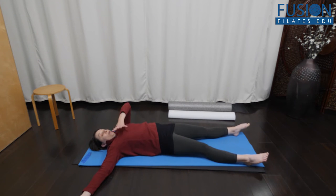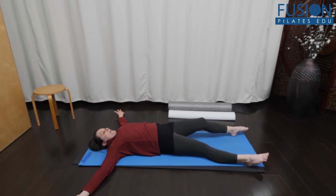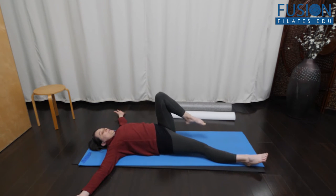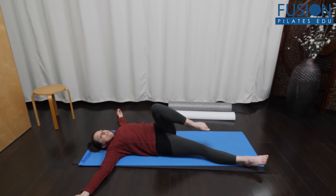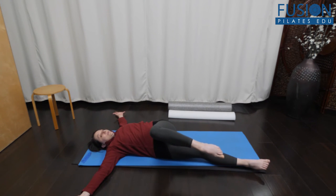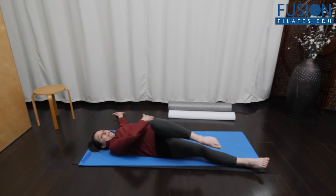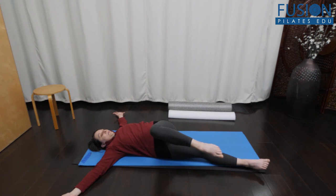We've done a segment where we worked with the upper body initiating the spiral — this is the lower body. For some people who have low back issues and don't like a lot of rotational movement, you can keep it really small and subtle. Maybe they only go this far, keeping the back hip on the floor.